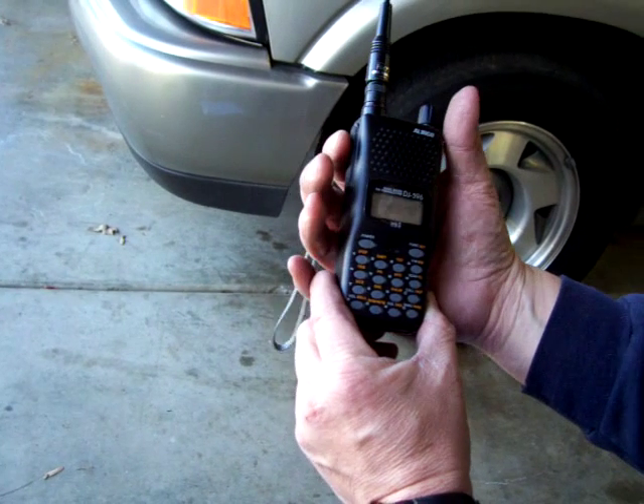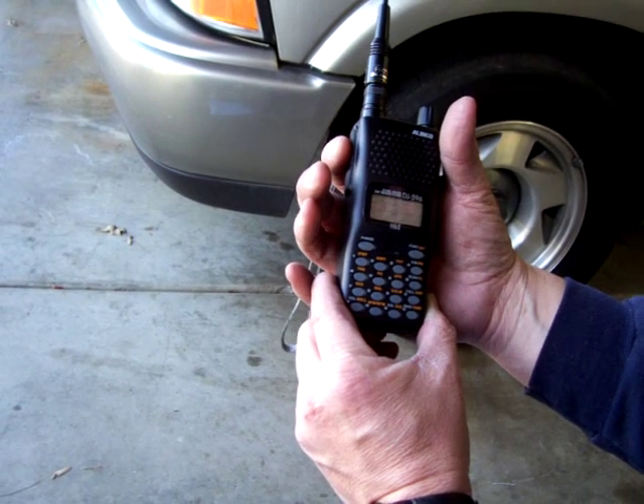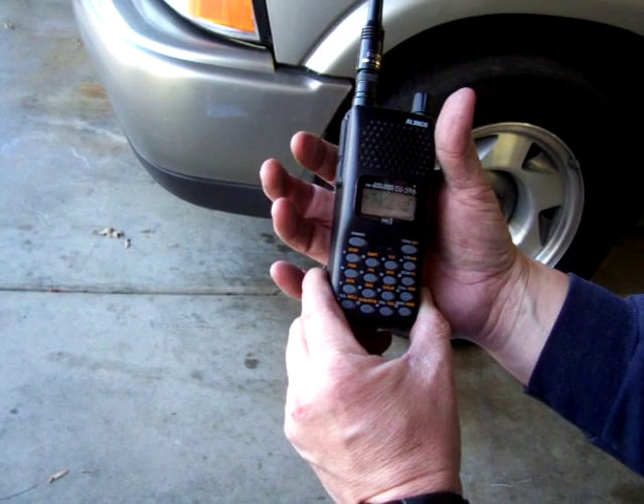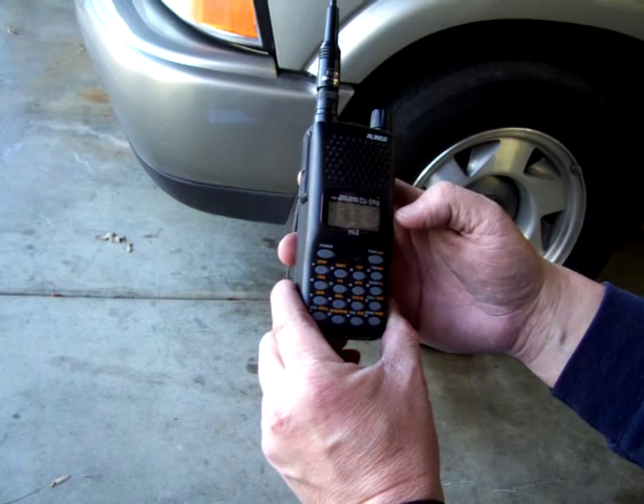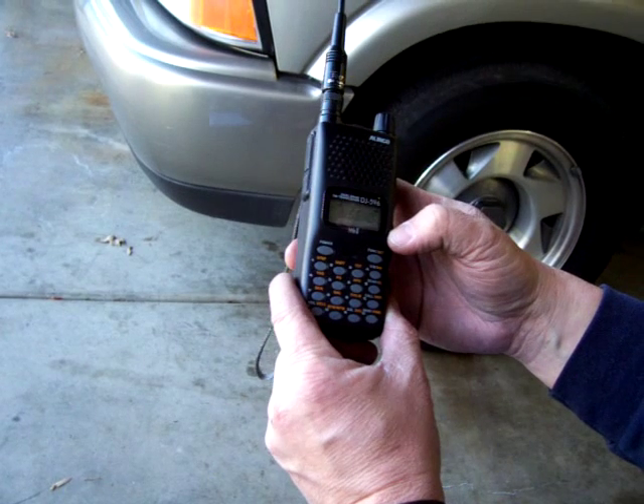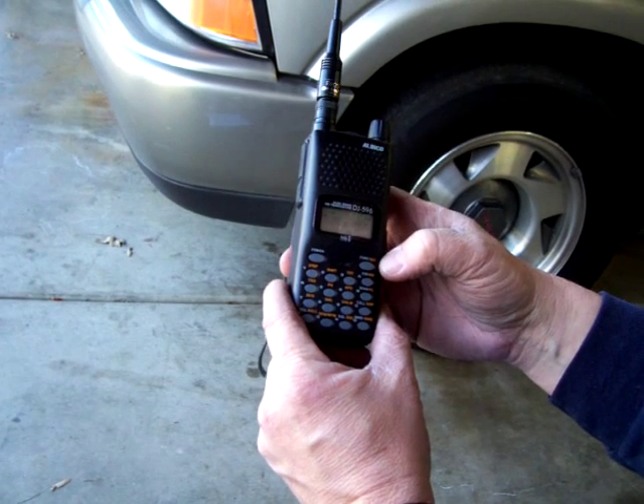I won't talk this time, but when I key up it should get a report back. Okay, so that was it — we hit the repeater.